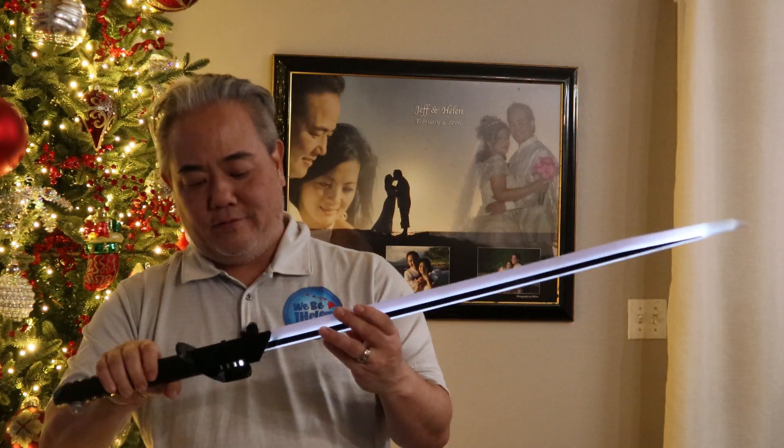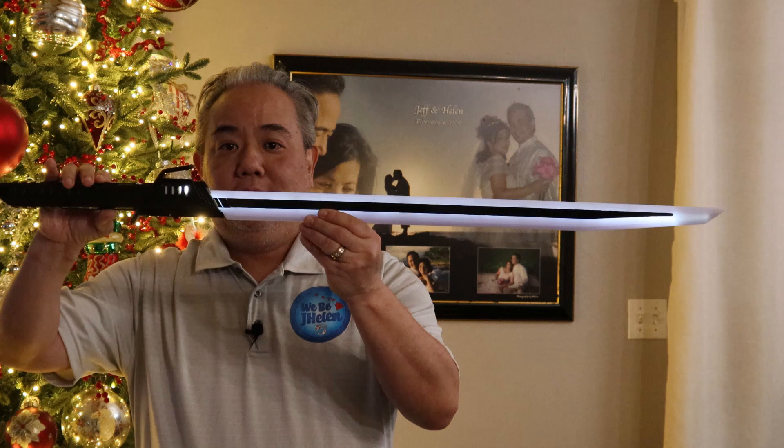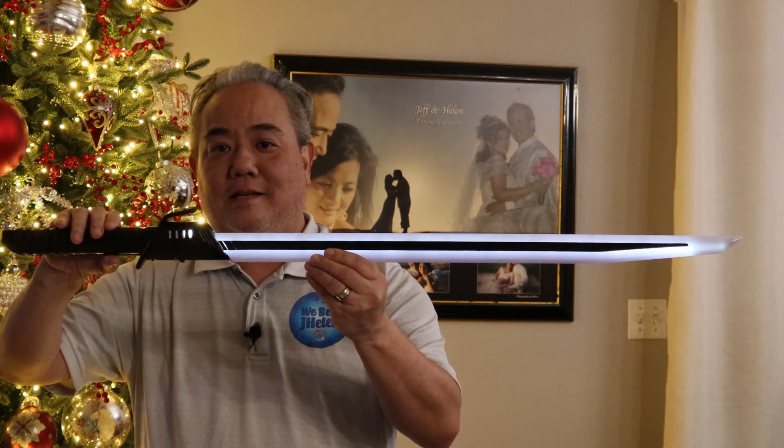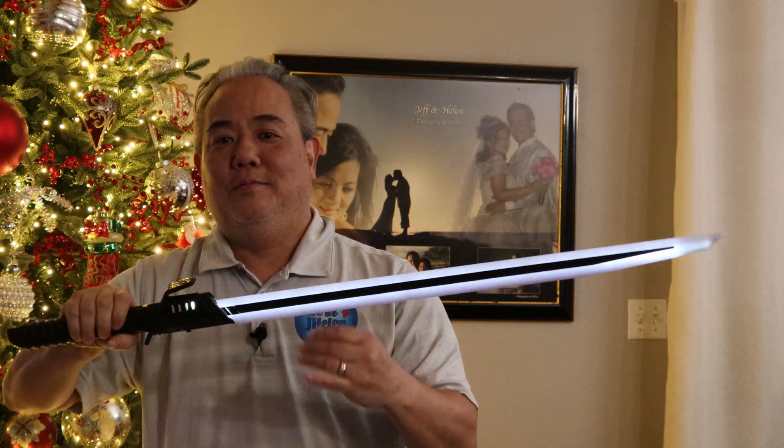So anyhow, there you have it — the Darksaber from The Mandalorian. Please like the video and subscribe. Keep on gelling.